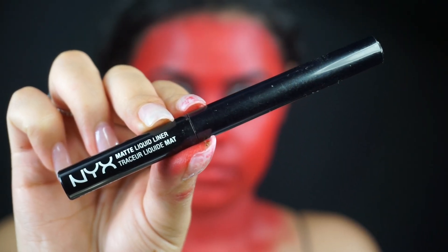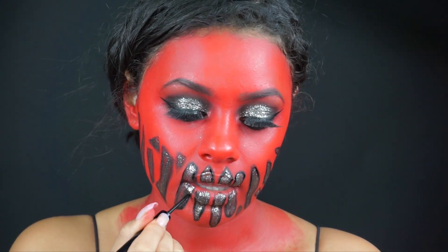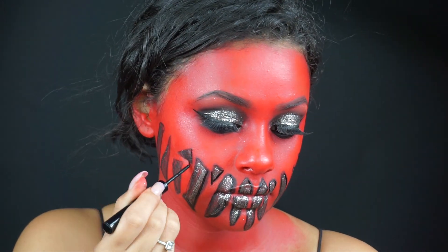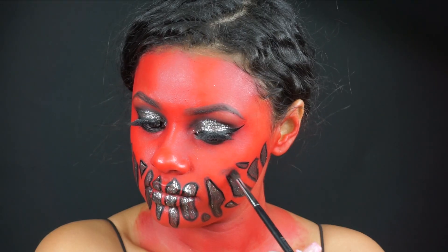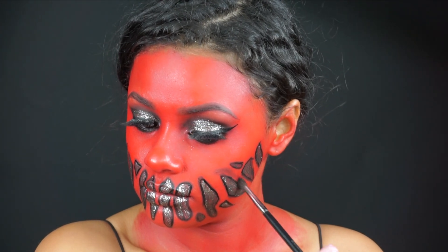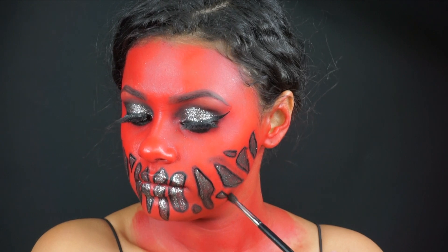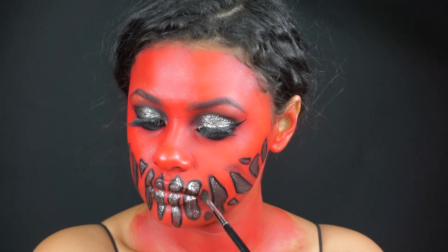Going back in with my NYX Matte Liquid Liner, I'm just going to be tracing each of the shapes because it's just going to make them pop out so much more. With a very small, thin, detailed brush and some black eyeshadow, very, very lightly, I'm just creating some shadows in between the teeth — the shapes, whatever you guys want to call it — of this mouth.